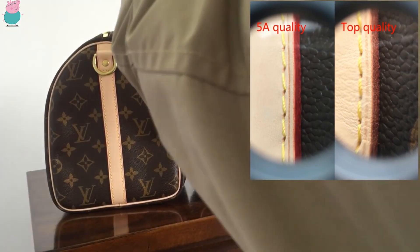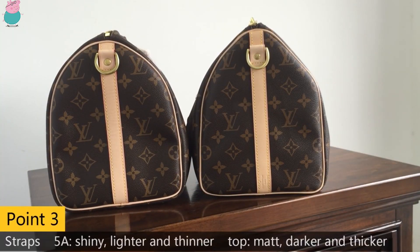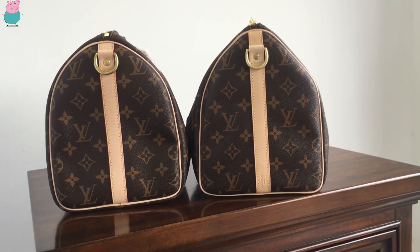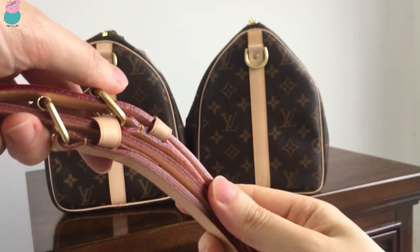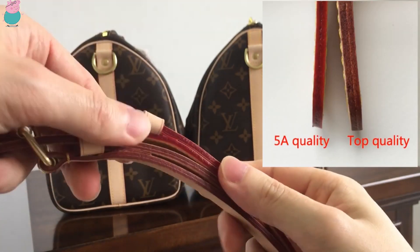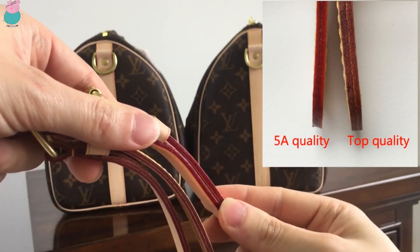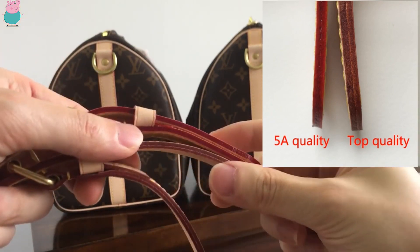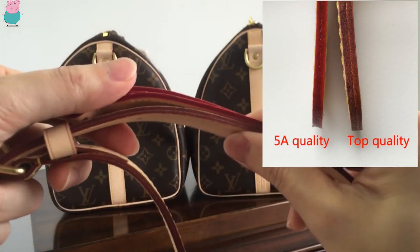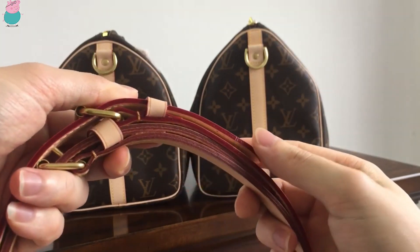The third difference is about the strap. Let me take the two straps here. You can see the top is the 5A quality and the bottom is the top quality. This one is relatively lighter and shiny, and also it's thinner. The top quality on the bottom is relatively matte and darker and thicker.